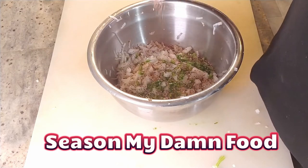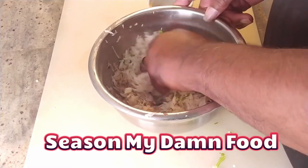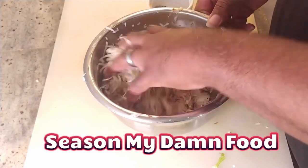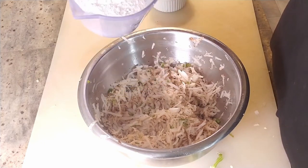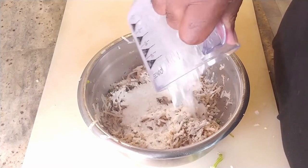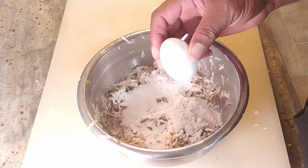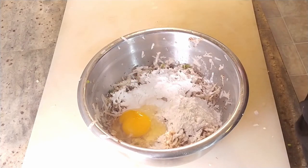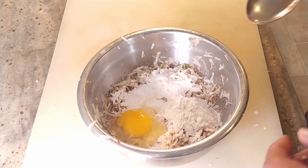Good sprinkle there. Give it a mix — you want to make sure you get your seasoning all throughout the potatoes. I'm going to add one quarter cup plus one tablespoon of regular all-purpose flour. We're also going to add one egg as a binder. Now, you got to stir!